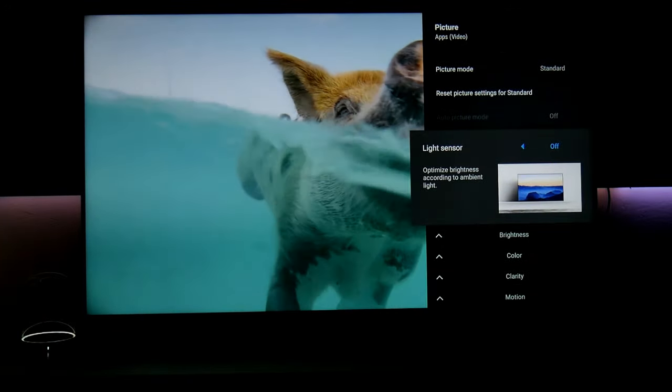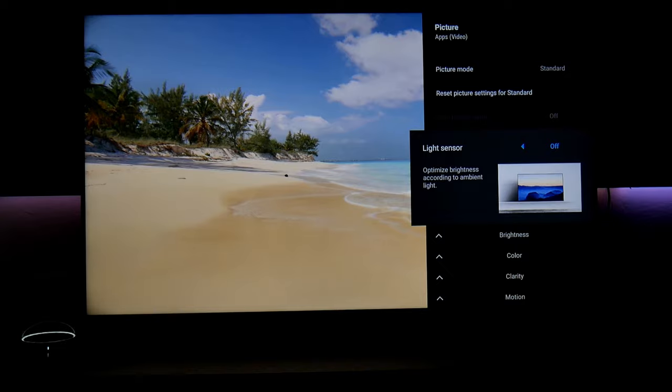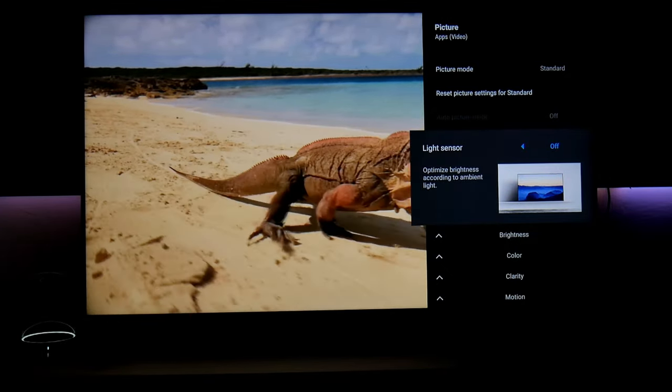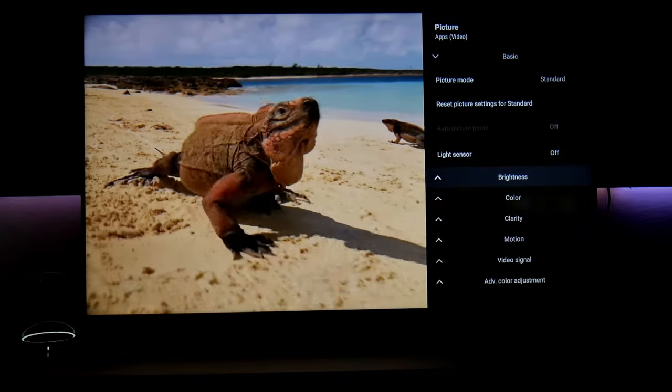Let's go into light sensor. I highly suggest turning this off. Otherwise, this sensor is going to adjust the brightness depending on the ambient light in your room. You want to have control over this — you don't want the sensor dictating the brightness of the TV. So turn this off.